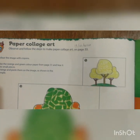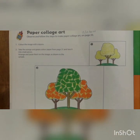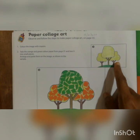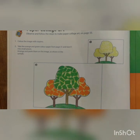After that children, here what they have given? They have given that you have to do the paper collage art here — they have given the paper collage work. You have to see picture number 1 here. In picture number 1 they did the color, and in picture number 2 they did the paper collage work. You have to do it on page number 33.